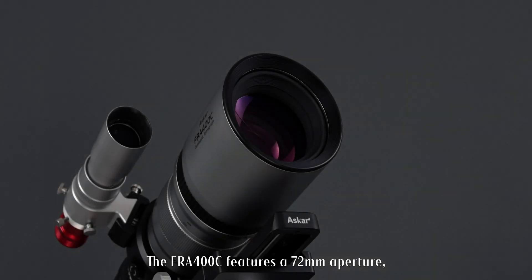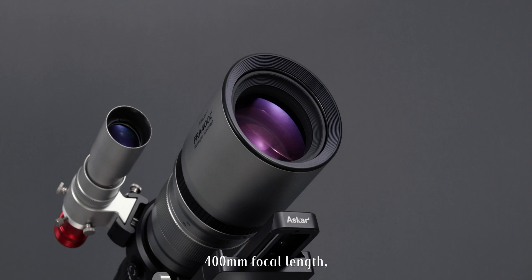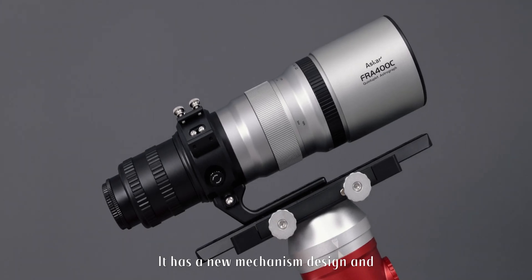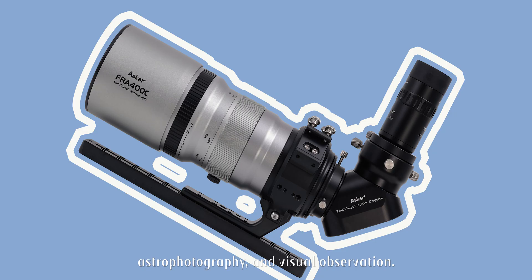The FR-A400C features a 72mm aperture, 400mm focal length, and an f5.6 focal ratio. It has a new mechanism design and can be used for daily photography, astrophotography, and visual observation.